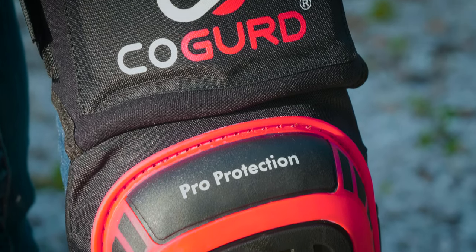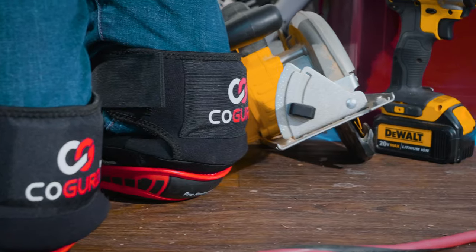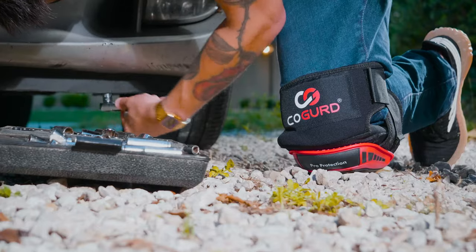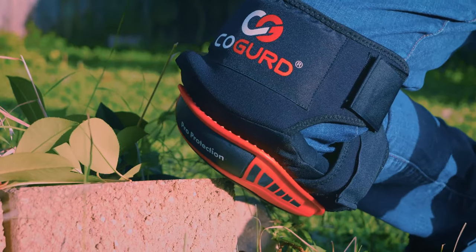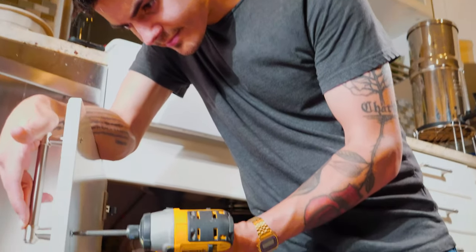Presenting COGURT — professional and versatile knee pads for construction, mechanical work, gardening, and other uses. Without wearing the right protective gear, your knees have a higher risk of getting seriously injured.